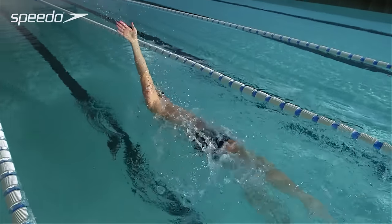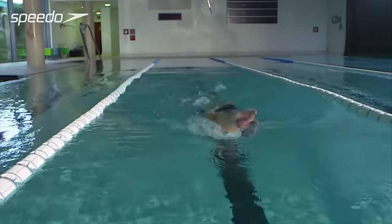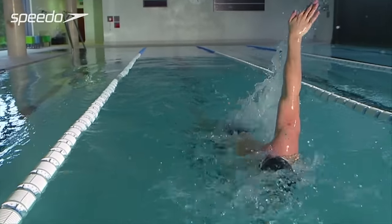On the recovery phase, raise your arm in a straight line up to the ceiling, bringing it down above your head, ready to enter the water for the pull phase.